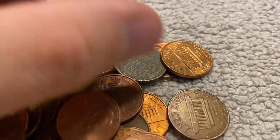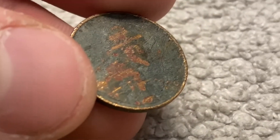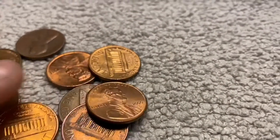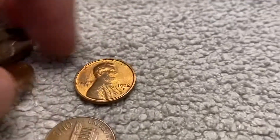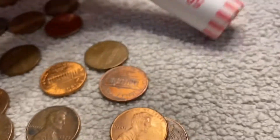Roll number seven — another wheat right here. 1940, and I think there's a mint mark there. Take a closer look — that looks like an S. 1940-S. So that's five wheats. And take a look through the rest. Oh, another wheat — 1953 Denver. So that is six wheats, doing a little better than my previous boxes. Really nice 1972 Denver with a nice thick rim — put that one next to the other '72 Denver.